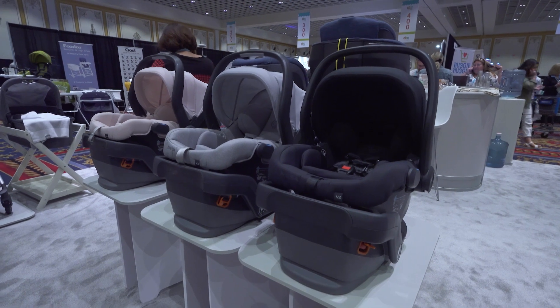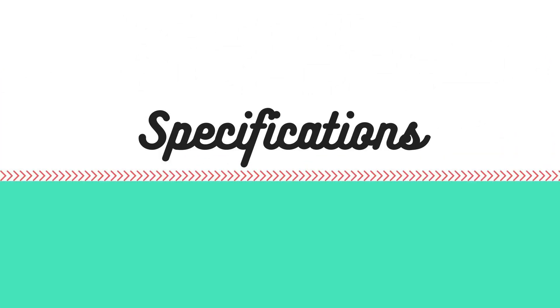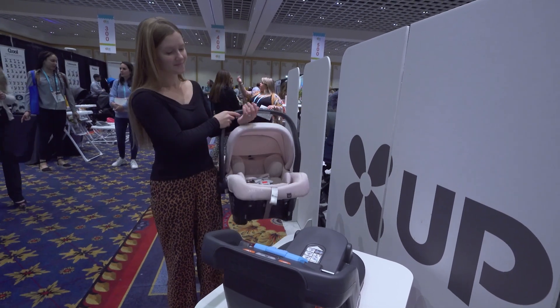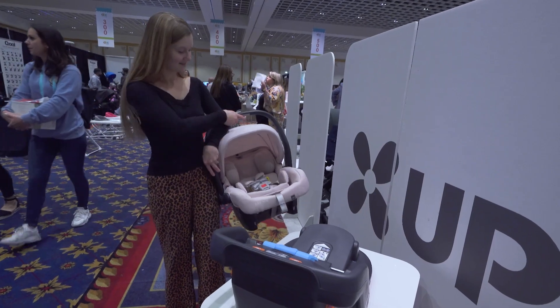All colors for the MESA V2 will cost $329.99. Lightweight and easy to carry, the MESA V2 weighs just under 10 pounds and supports infants from 4 pounds up to 35 pounds or 32 inches tall, whichever comes first.